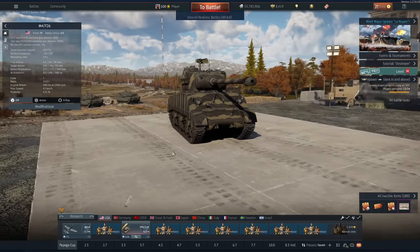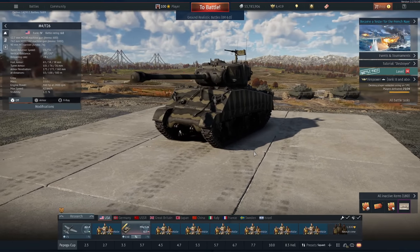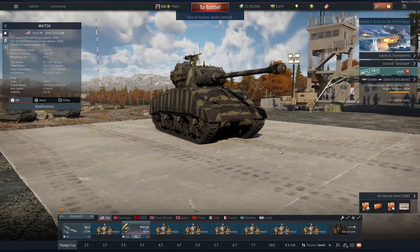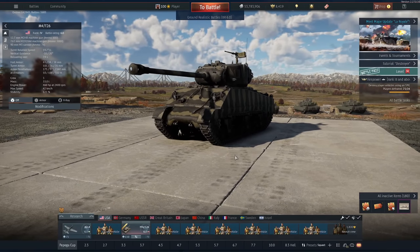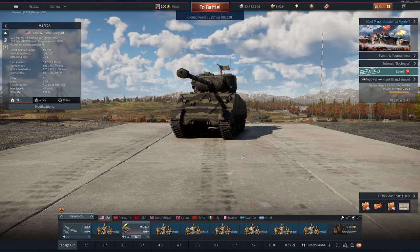The best comparison I can give you is imagine the Israeli M51 with a slightly smaller cannon that has APHE. I think I enjoy this more than the M51 because of consistent damage - when you pen with this thing, the thing will die. I'm going to show you three games here - not the best ones, just the most fun ones. I had a couple of really high kill games but they were pretty boring, so I'm just going to show you the most fun ones to watch. Let's get into battle.